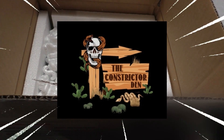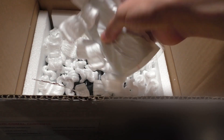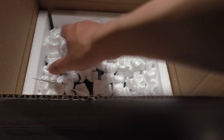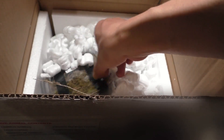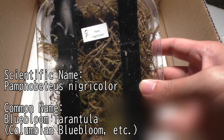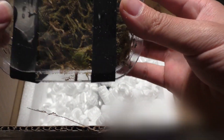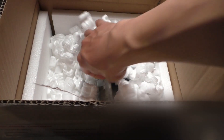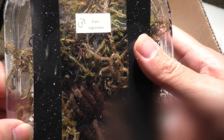The Constrictor Den, owned by Nicholas Robbins. I saw pricing that I thought was too good to be true but I took a gamble, and that is why you're seeing this video today. You can now see the labeling — this is the Pamphobetius nigricolor, a Brazilian species, and the pricing on these guys was way too good for me to pass up. There was a pair of these for sale and each pair was $300.